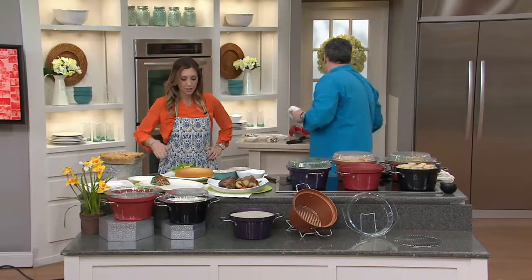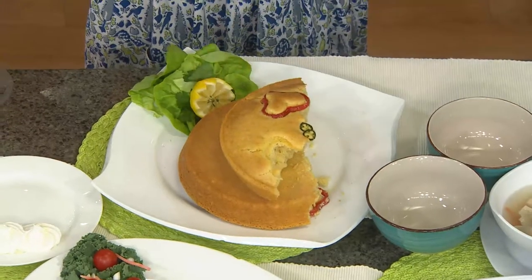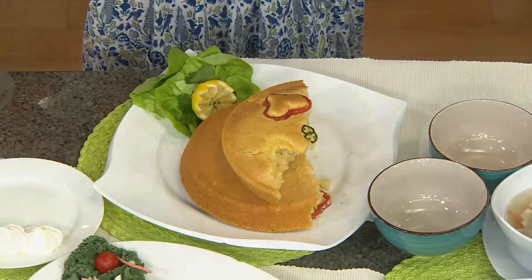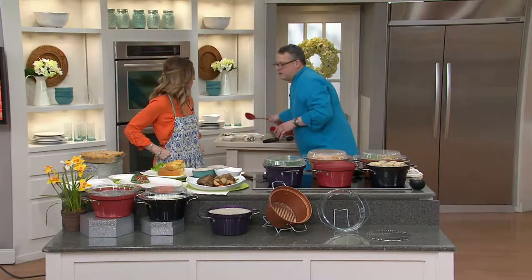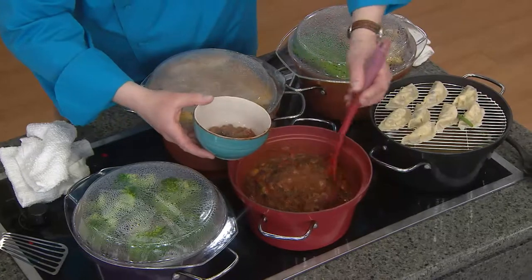Great nonstick on the glass lid — look at the even browning. Cooked all the way through. And then the chili itself is just incredible, it's a nice smoky chili. Maybe it did come in from the barbecue — we don't know. Look how good that looks — isn't that wonderful?